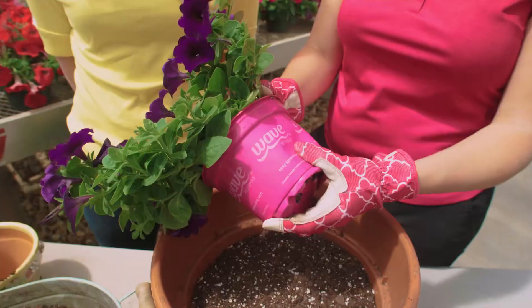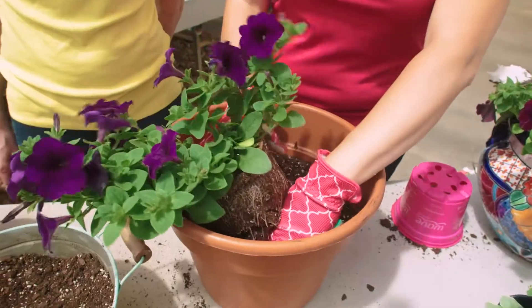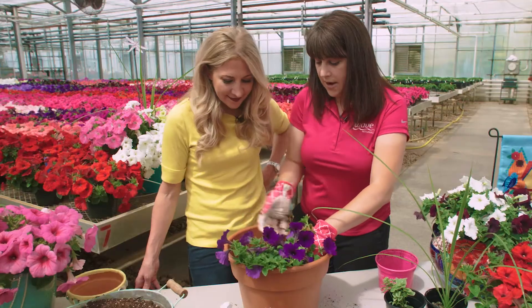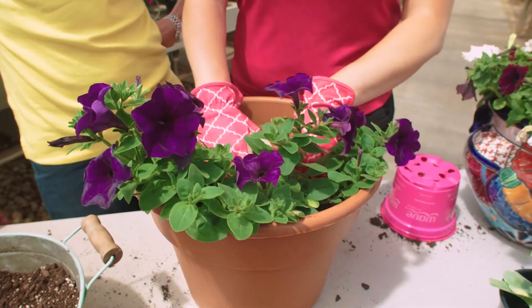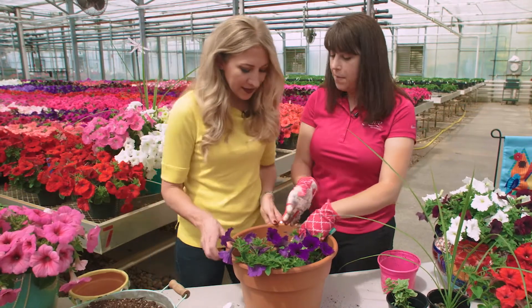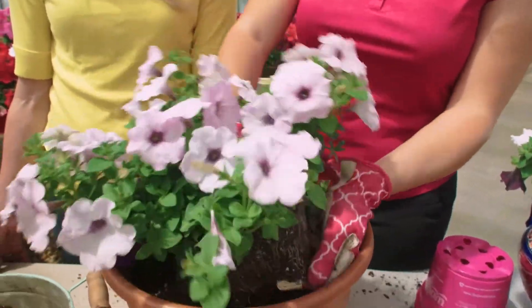Then you're going to put your plants in. You give the bottom of your container a little squeeze and then you pull it out — you can see the roots are already growing there. You just make a little hole in your container and plant it down. Push down a little bit to get all those air pockets out and fill in the soil around it — either adding more soil or shifting your soil. Already you can see the container is coming together and these plants will grow in very well together.